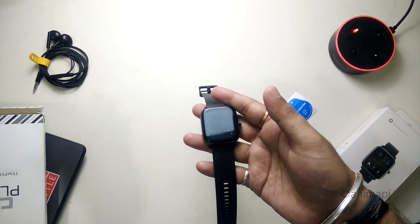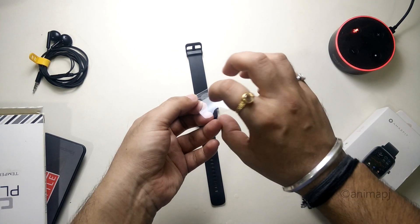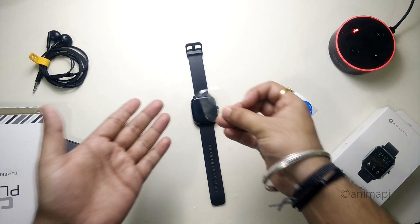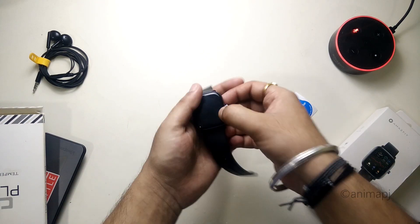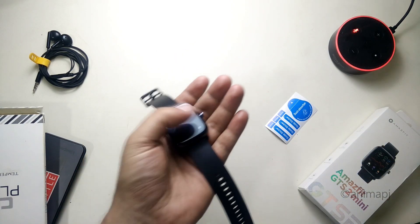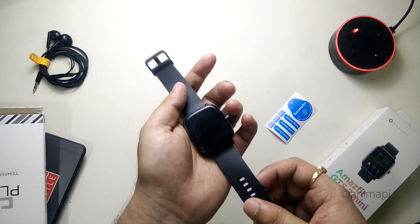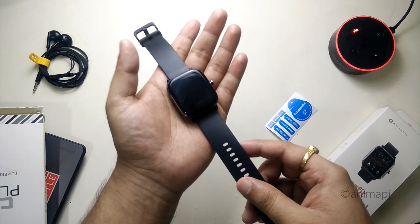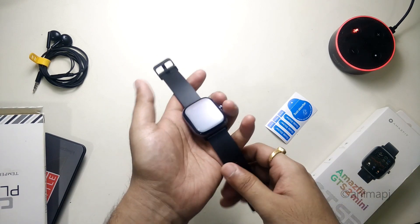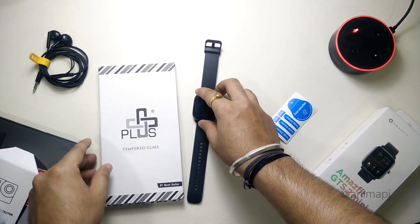If you ask for my recommendation, I would highly suggest going with this one — the tempered glass — because it's not going to fall off the display and it will work for about six to seven months without issues. With the normal type, any sharp objects might scratch the screen protector and it will be easily noticeable. Even if you rub this one with your nails there won't be scratches. At 149 rupees it's completely satisfactory. Alternatively, the normal ones at 99 rupees for a pack of two are also an option. That's pretty much it for this video — if you found it helpful, hit the like button, subscribe, and stay tuned for more videos!